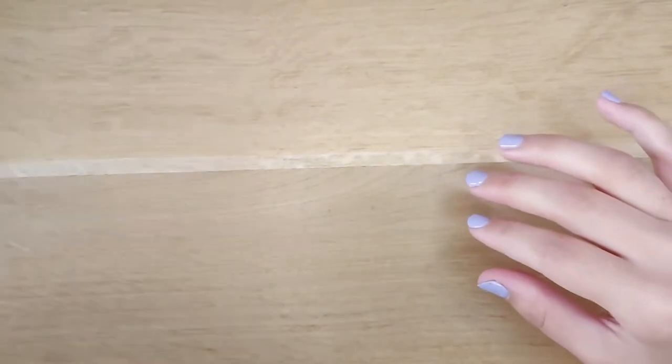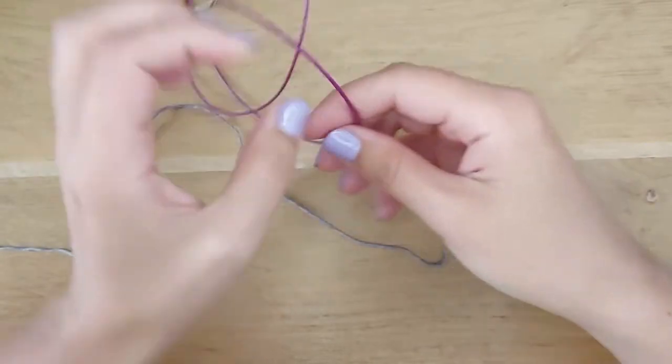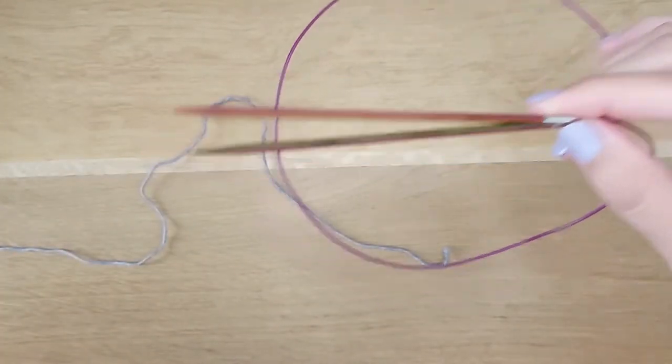So, grab your favorite sock yarn and prepare your needles — circular needles which have smooth joints, so the work will be easy for you.